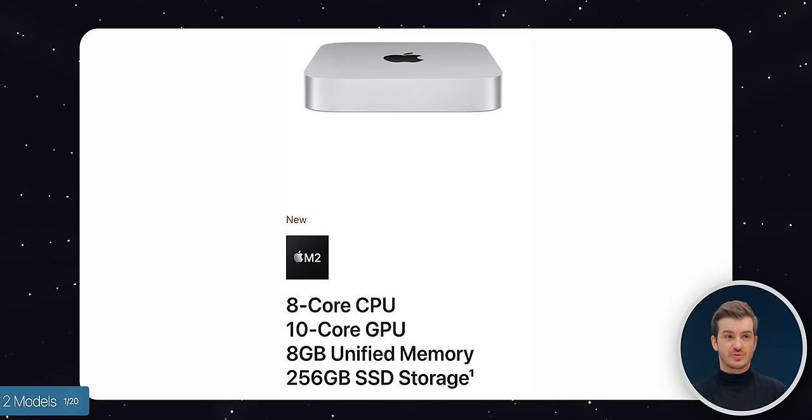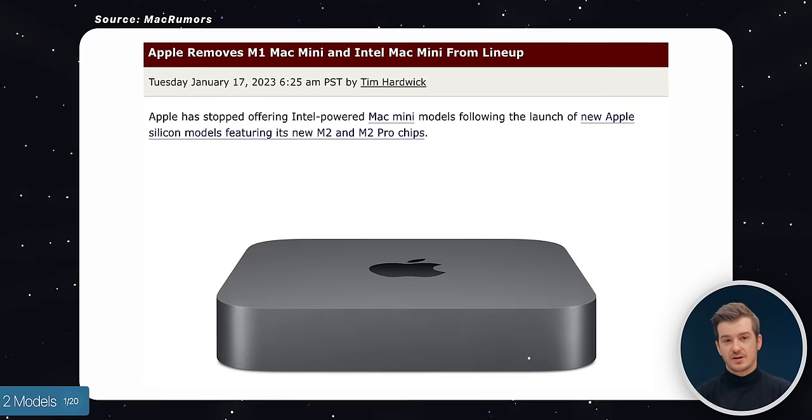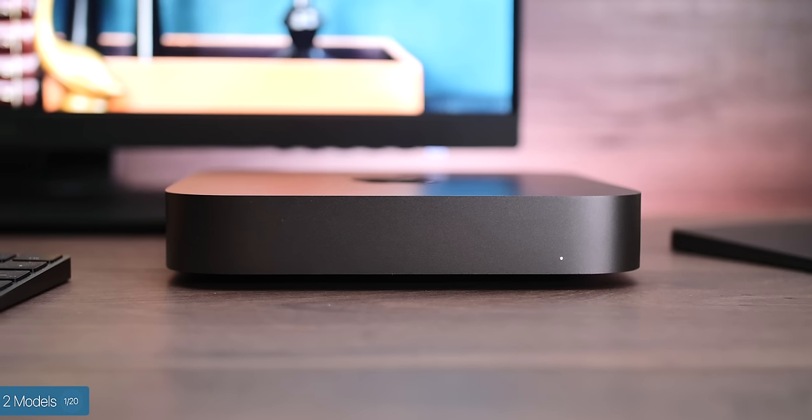Number one is that we actually have not one but two models of the Mac Mini. The low end comes with the M2 chip, and the high end comes with the M2 Pro chip, along with a couple of extra features. This higher-end model now replaces the previous Intel model, so yes — the Intel Mac Mini has finally been discontinued.